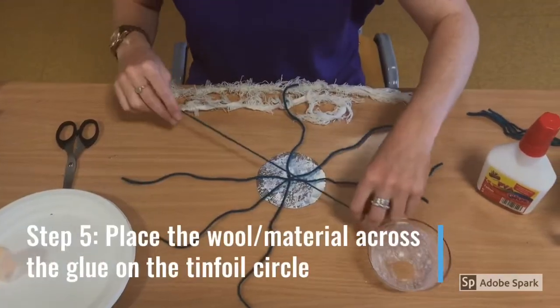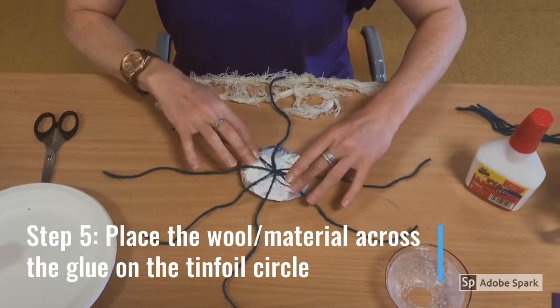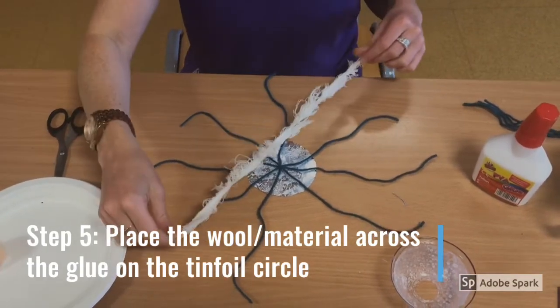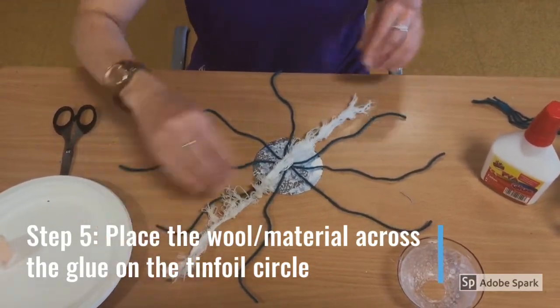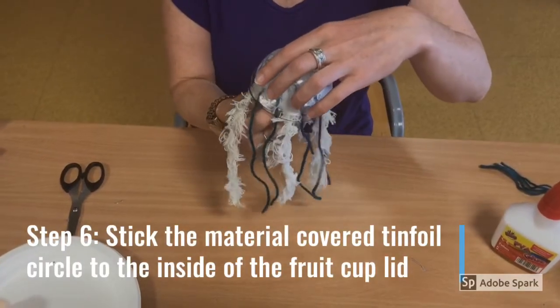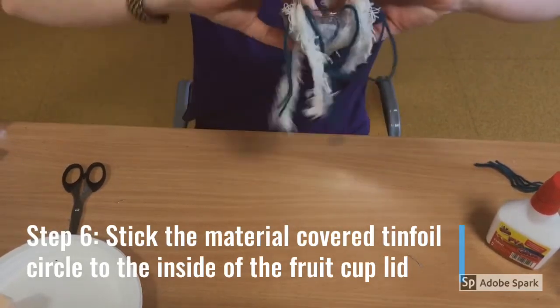Step 5. Place the wool or material across the glued part of the tin foil, like so. Step 6. Stick the material-covered tin foil to the inside of the fruit cup lid.